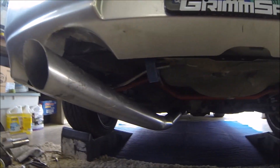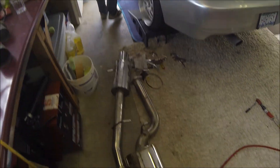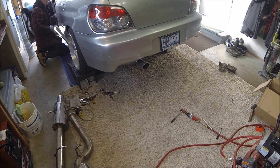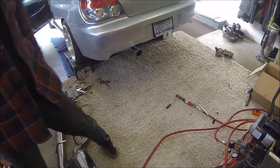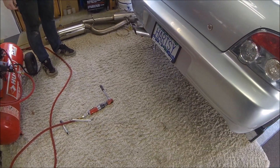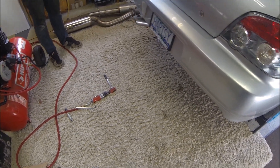It's all done — there's lots of clearance on top. Now we just gotta see how it sounds. Oh my god!